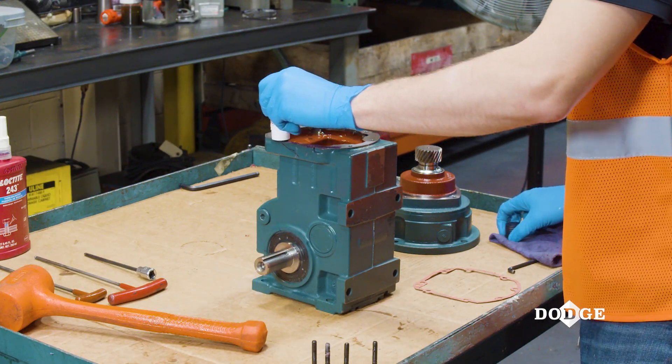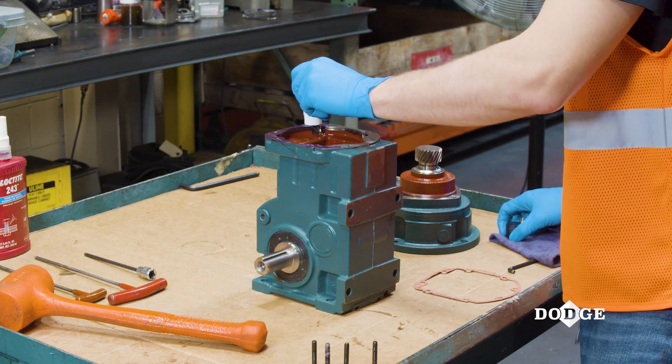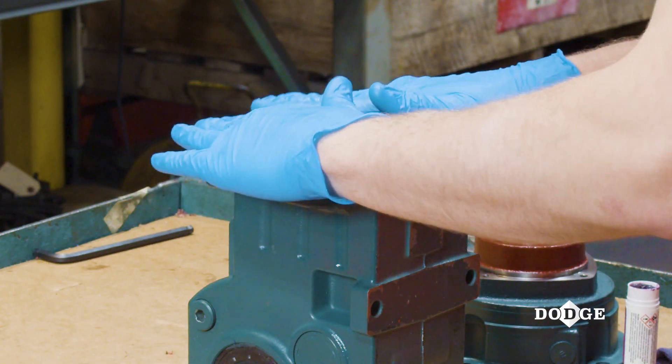Spread a thin, even coat of Loctite Hi-Tac Gasket Sealant 534, or something equivalent, to the mounting face of the gearbox housing, and then assemble the paper gasket to the surface.